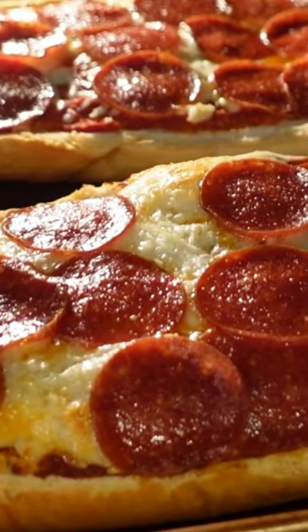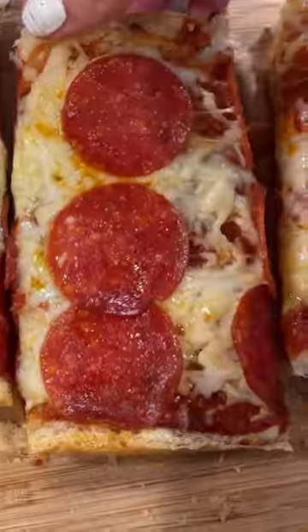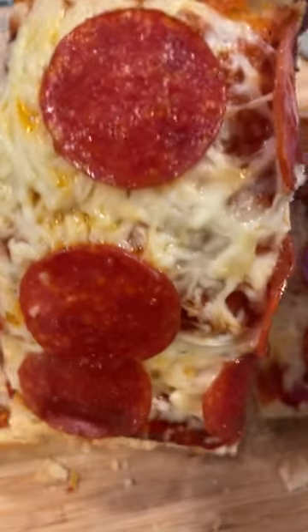I'm sure you feel this, but it's like 40 to 60 bucks for my family to order pizza these days. It's unbelievable, I know. But this French bread pizza is amazing and seriously dirt cheap.